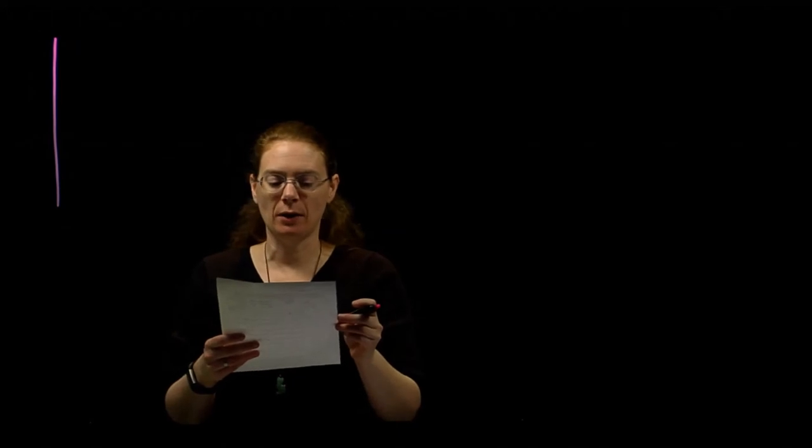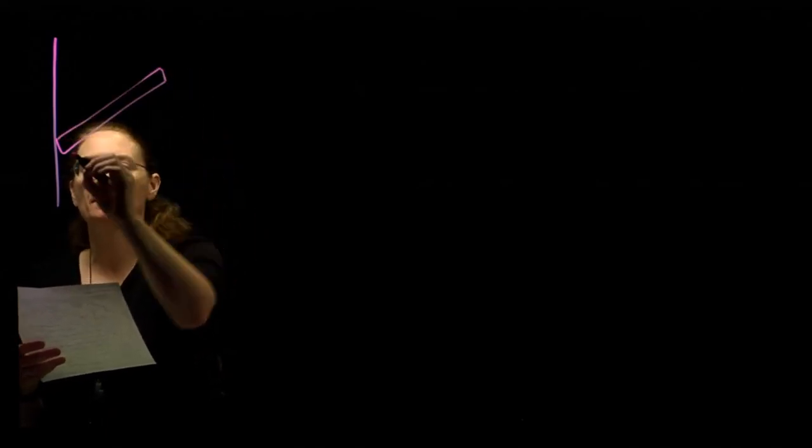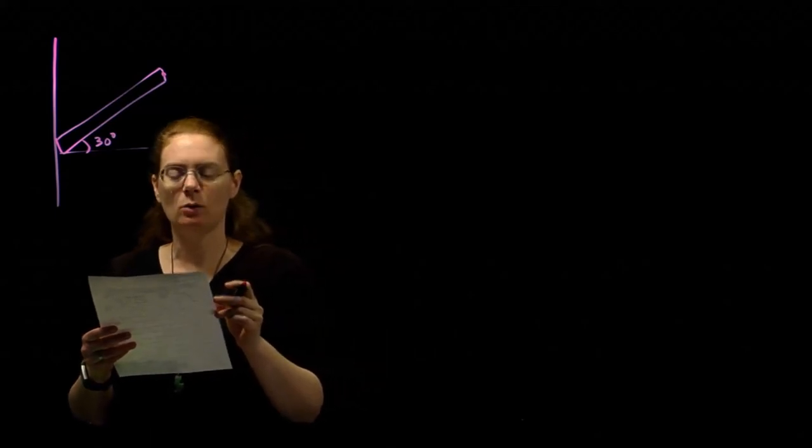As with all of our problems, I'm going to start with a picture and make sense of this word problem. We have a beam attached to a vertical wall at one end, supported by a cable at the other end. The beam is angled at 30 degrees above the horizontal — so my beam is like that, and this is 30 degrees. The cable is attached at the far end and makes a 40 degree angle with the wall.